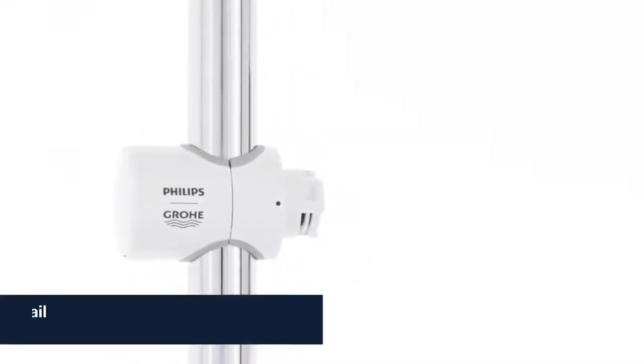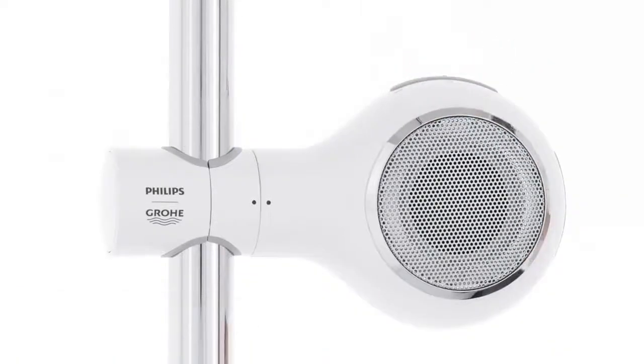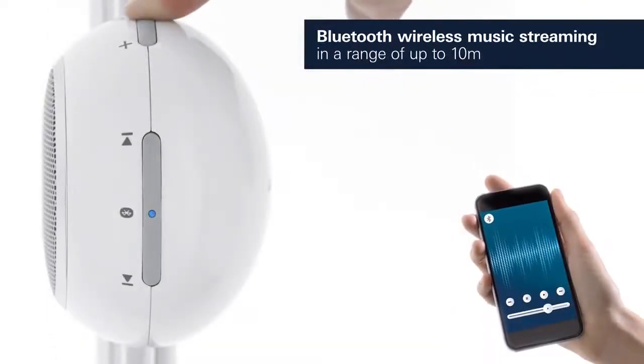The anti-slip adapter attaches firmly and easily to any shower rail with a diameter of 20-25mm. The speaker is compatible with all Bluetooth-capable devices within a comfortable 10m range.